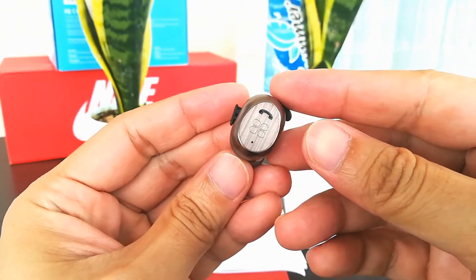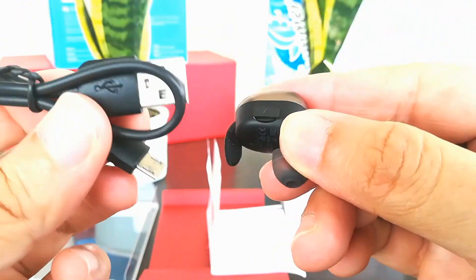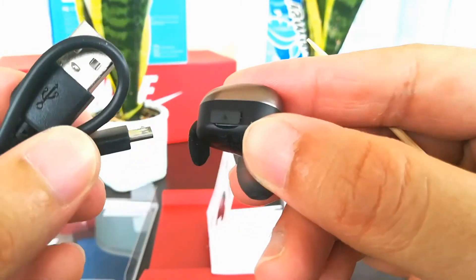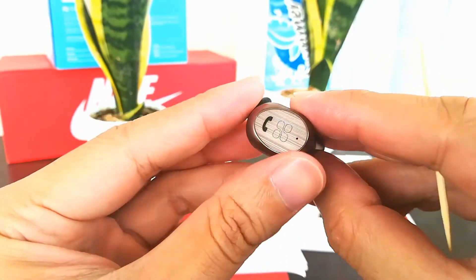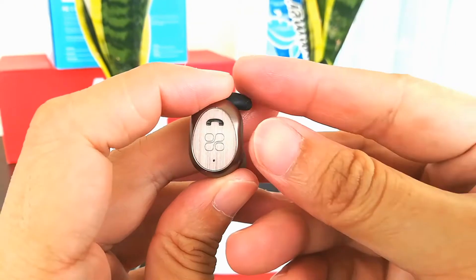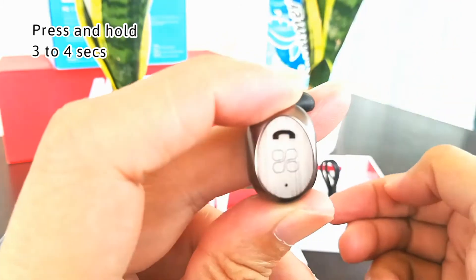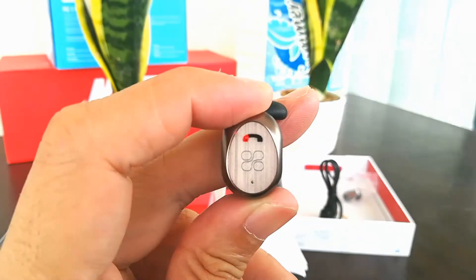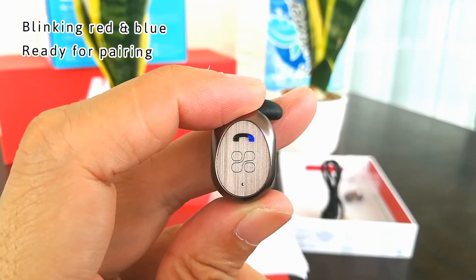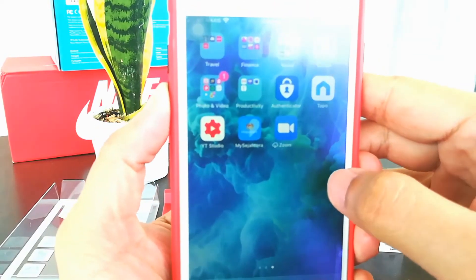You can see the port for the micro USB cable — that's where you charge your earphone. Now let's try to turn on the earphone: just press and hold for three to four seconds and you'll see a blue light. If it's blinking red and blue, that indicates it's ready for pairing on any device.